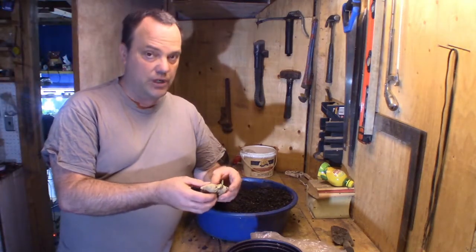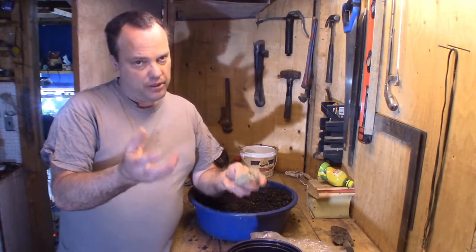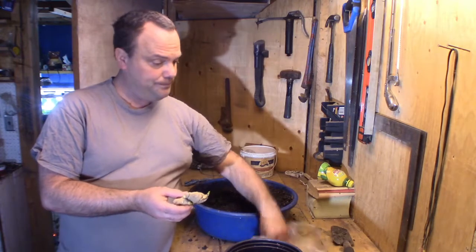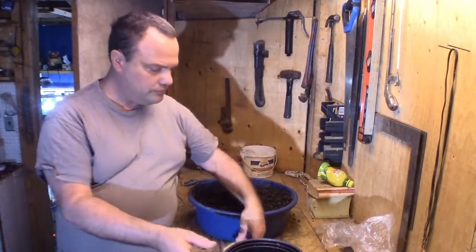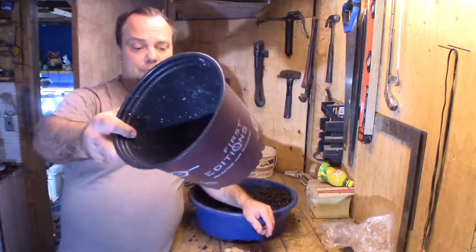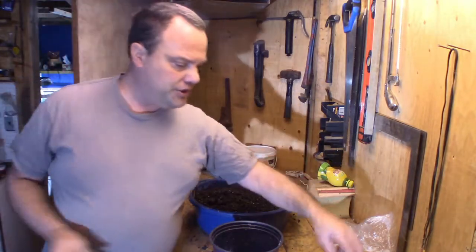So I will grow three plants. Two of them will remain as houseplants for 2021 at least, and I'm going to take one of them and try to see how it responds to the weather outside during the growing season.